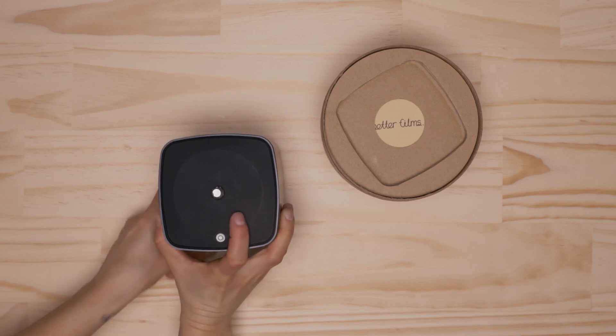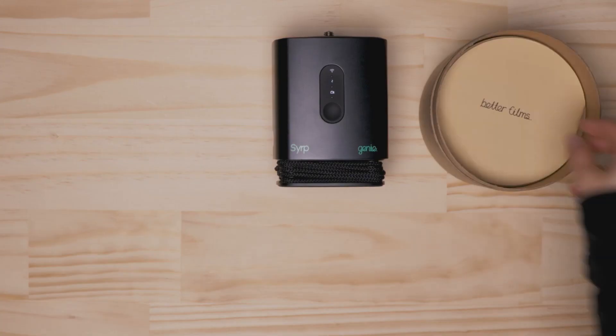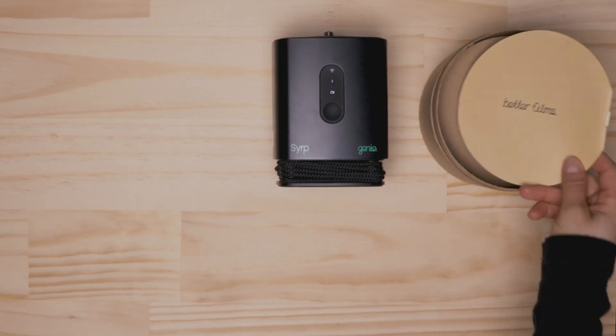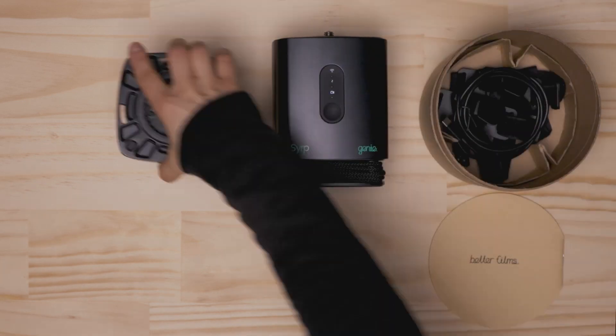On the Genie 1 itself, you will find a 3-inch thread on the top for attaching a tripod head or a ball head. The linear base is already connected to the Genie 1, with 3 meters of rope wound on, while the panning base is in the box.